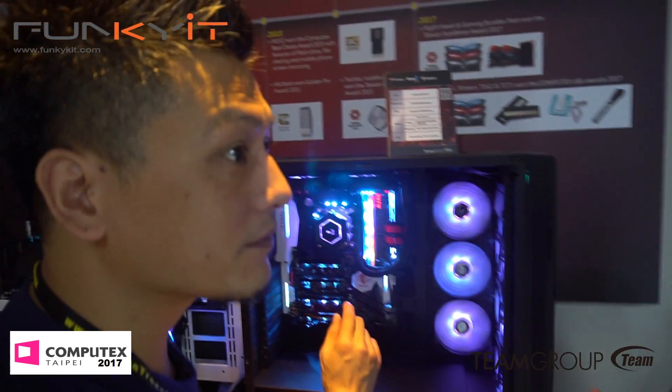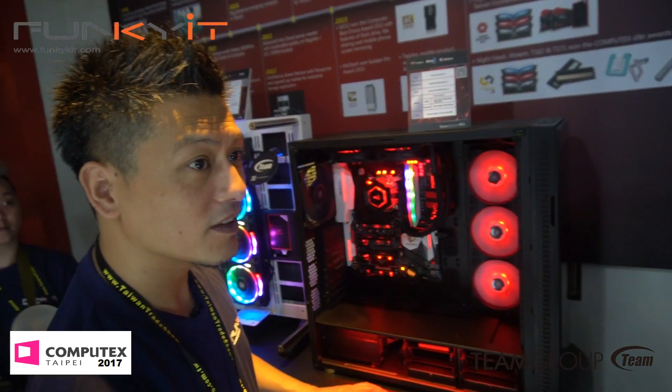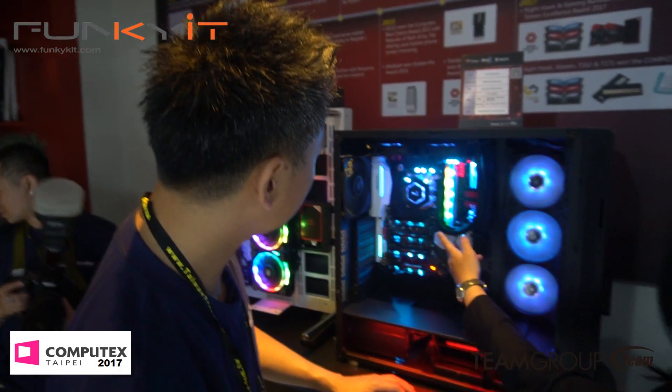Is it available on the market right now? Not yet — for the end of this month again, end of this month. It's also available in white and black heat sinks, so black or white depending on the system builder's or modder's preference.